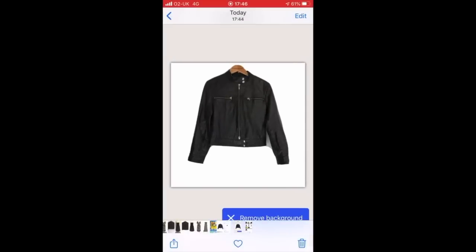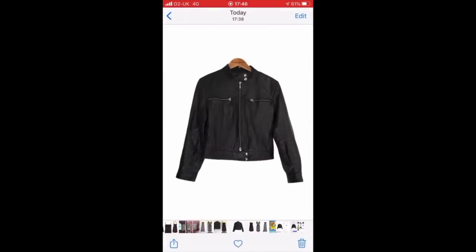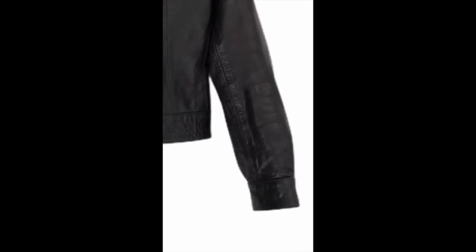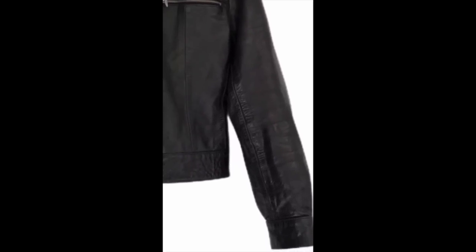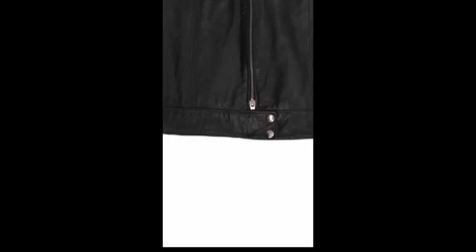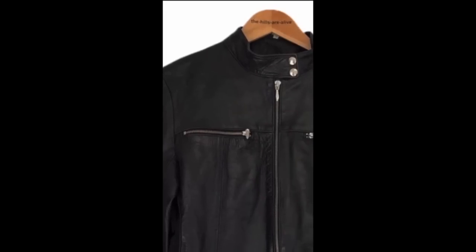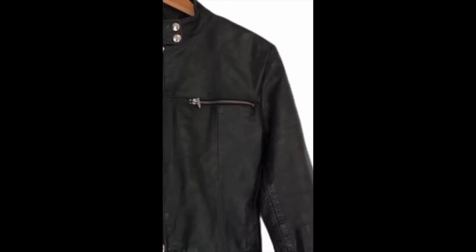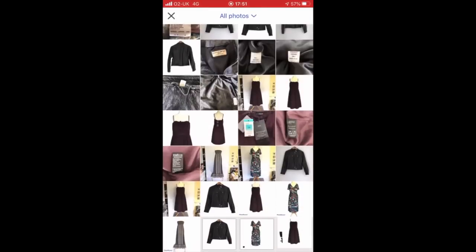Let's have a look at what happened with the PhotoRoom app. As you saw, it just scans it and takes out the background completely — it doesn't leave any shadowing. It's not 100% perfect; it does leave the outer lines slightly fuzzy, but it really doesn't make much difference because you're not looking that closely when you're going through eBay listings looking for what you want to buy.